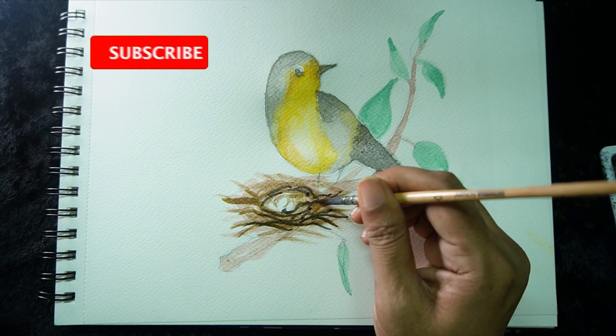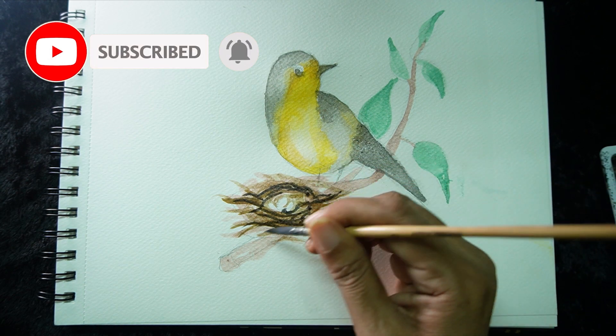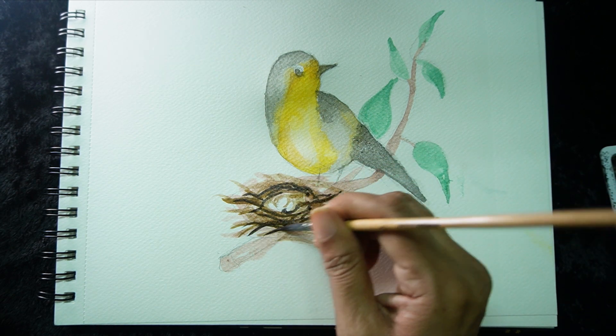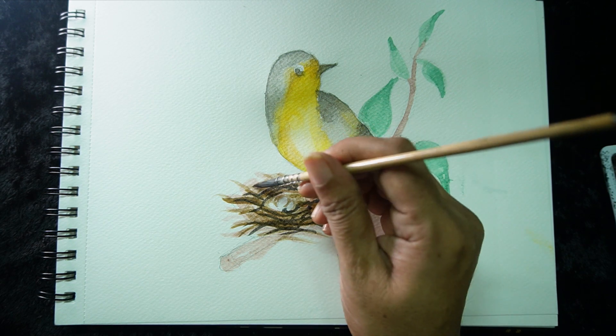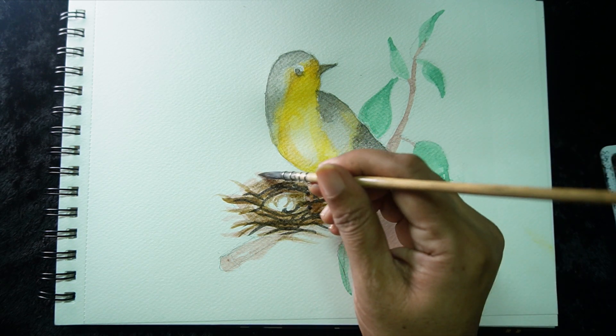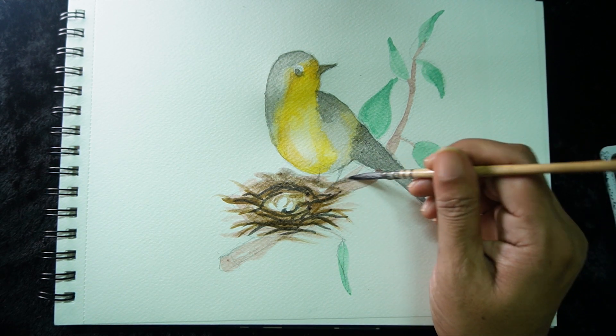Step by step colors - darkness, light color, how dry, dryness is complete. Next stage, spread color with water. That's it. Next stage work - I am going to do a vent.